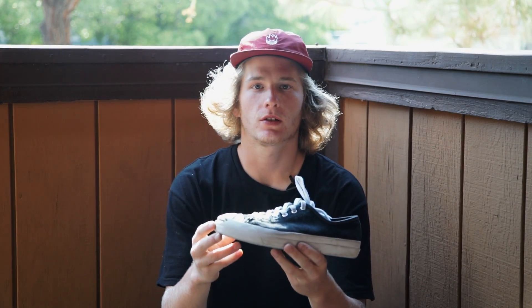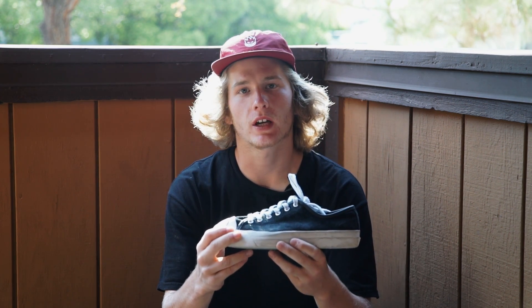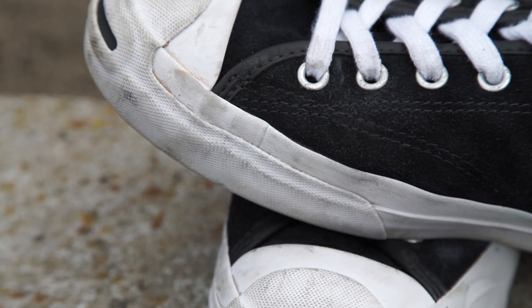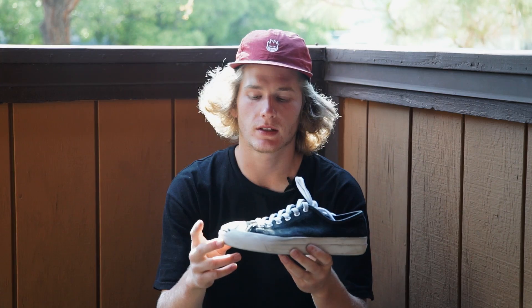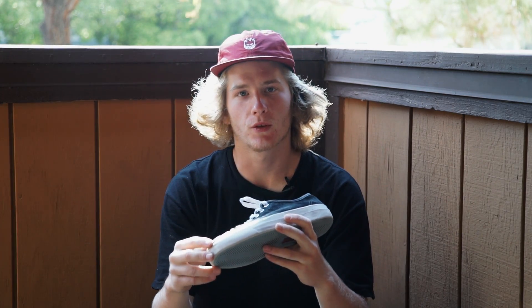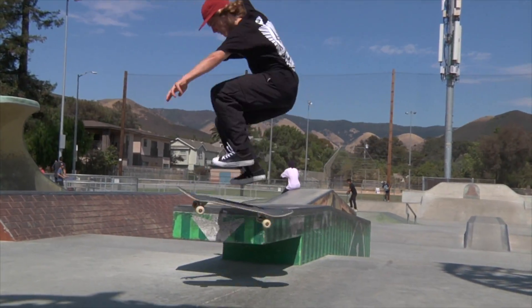The original Jack Purcell shoe did have a bulkier toe cap with more rubber to it. Converse did decide to tone this one down a little bit compared to that, but compared to the CTAS shoe it does have more rubber on the toe cap. It did not affect my kickflips and my feel for the board, flicking and whatnot, and I was stoked on that.